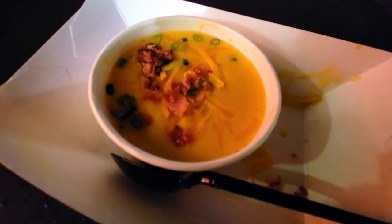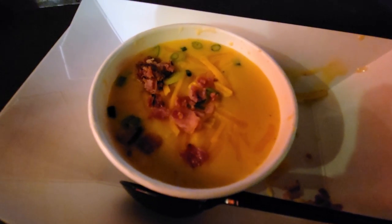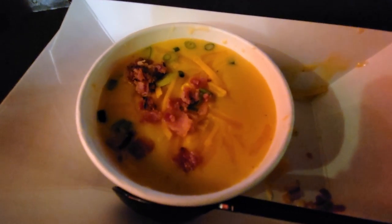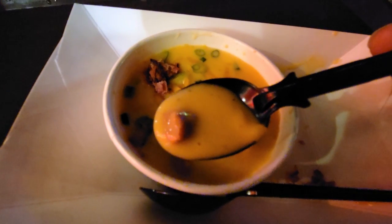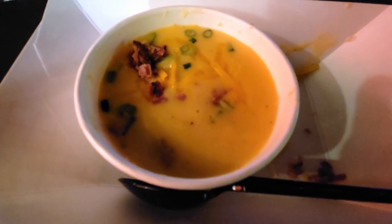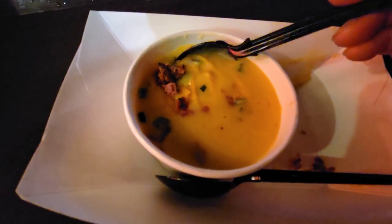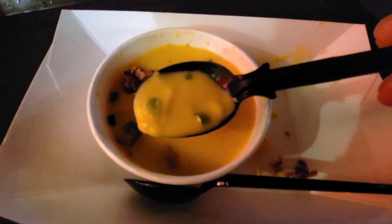I picked up my third item for my tasting pass from the Lumber Camp, and this is the cheeseburger chowder. This was the one item I really wanted to try, and I'm not even sure why since I don't really like burgers too much — but this just sounded good. The first bite tastes absolutely nothing like a cheeseburger. It tastes just like cheddar soup, or really a runnier version of nacho cheese. It doesn't taste anything like cheeseburger — I don't know why they call it that. It really is cheeseburger chowder, but it's just a cheese soup.